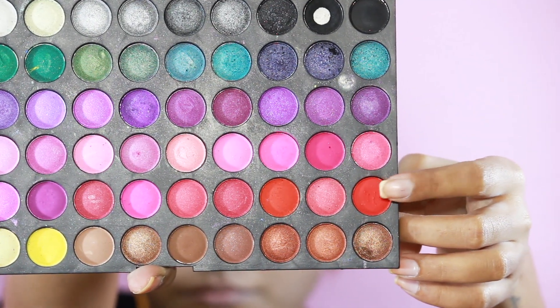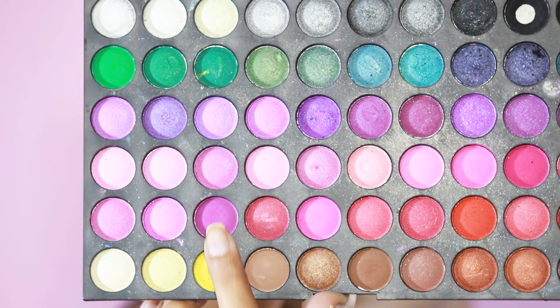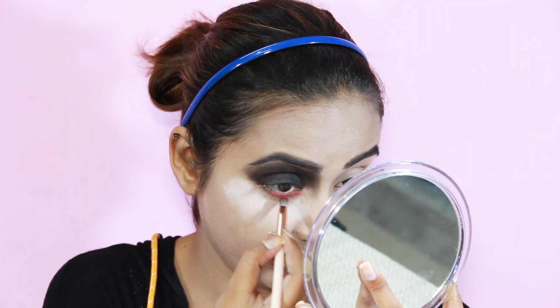For the lower lash line I'm going to use these two purple and red shades from the same palette.